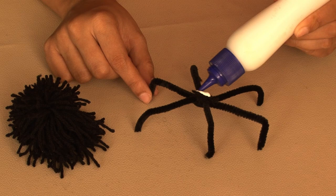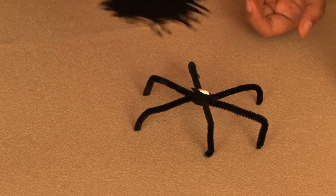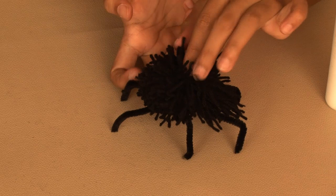You'll have a frame that looks like this. Add some glue to the middle of this and place the pom pom here, and press down till it dries. Now Mr. Spider needs his googly eyes.